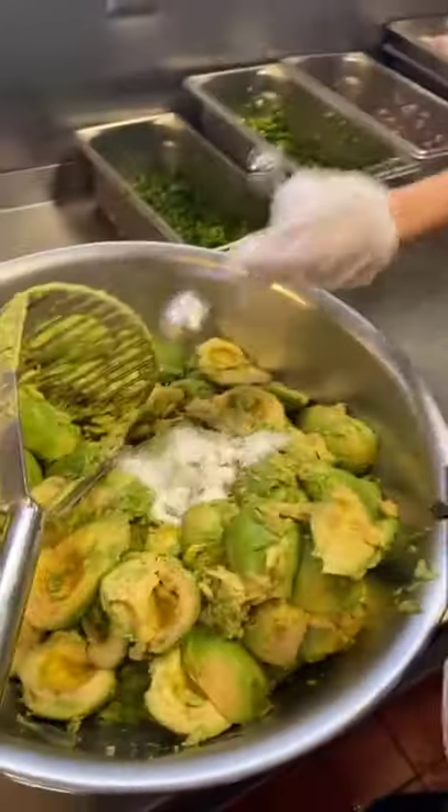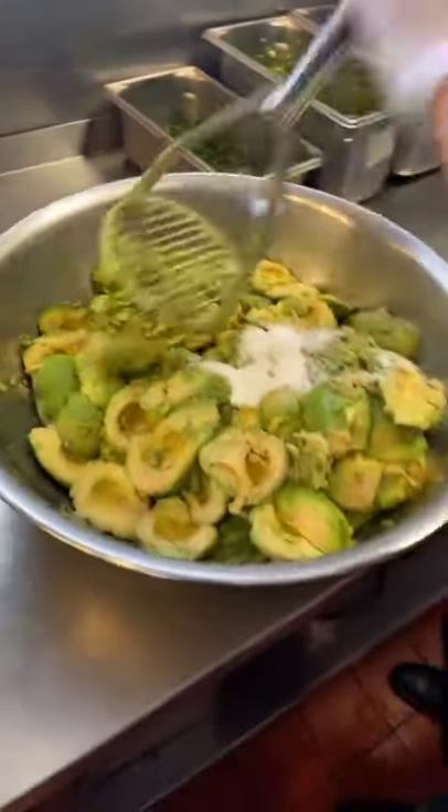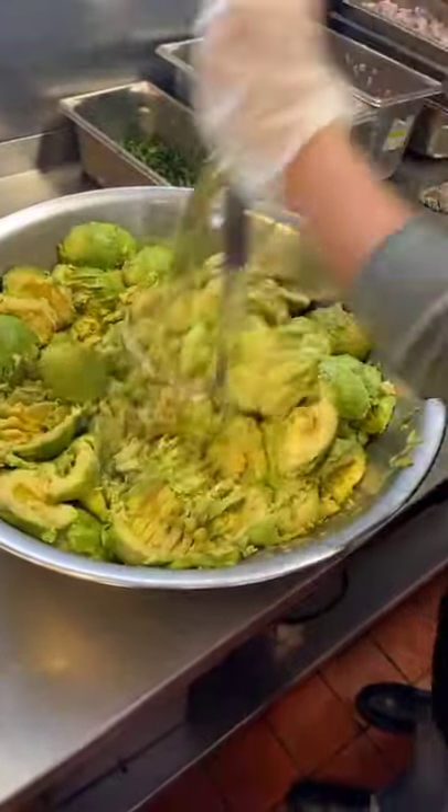Next you add three tablespoons of salt. Boom boom boom, and now you smash it. Smash away dude.